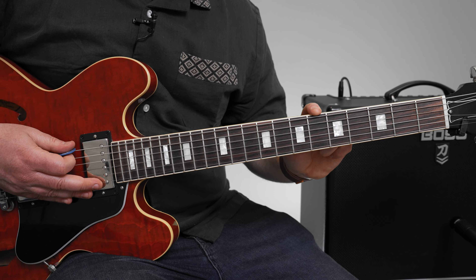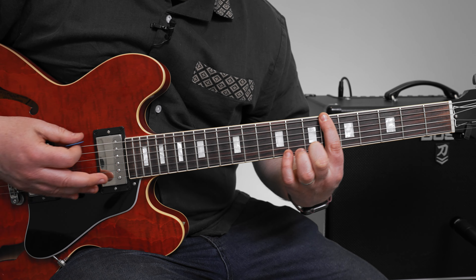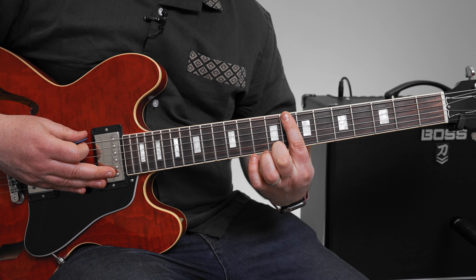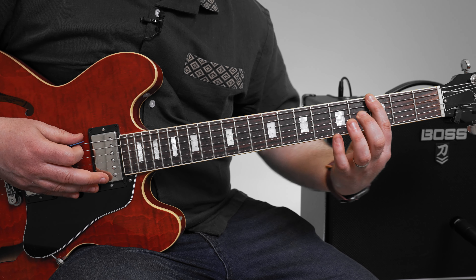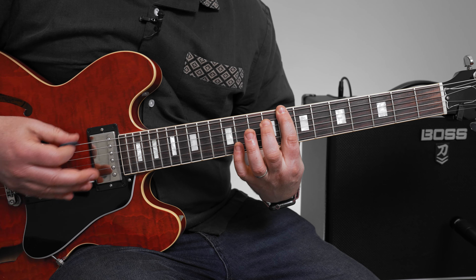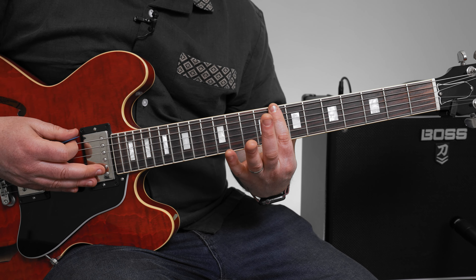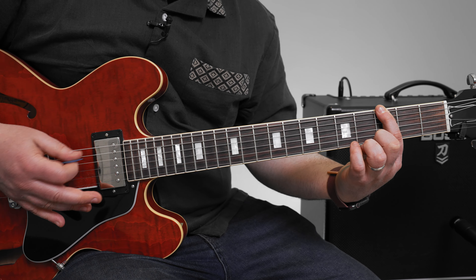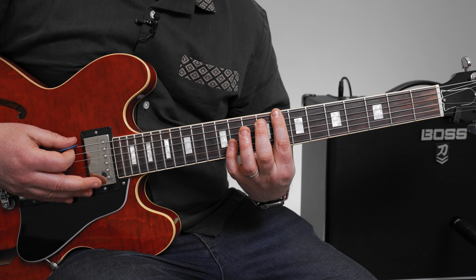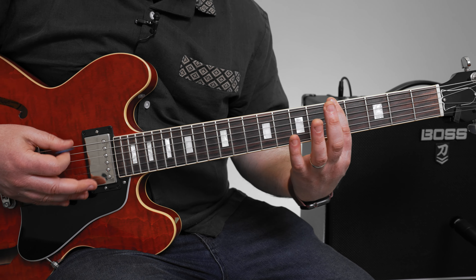And then two times on the sixth fret. And then up a whole step two times, so that would be the eighth fret. Then it goes down — just one note each: eight, six, five, back to the three. So the pattern is: three, three, three, six, six, eight, eight — then eight, six, five, three, three.